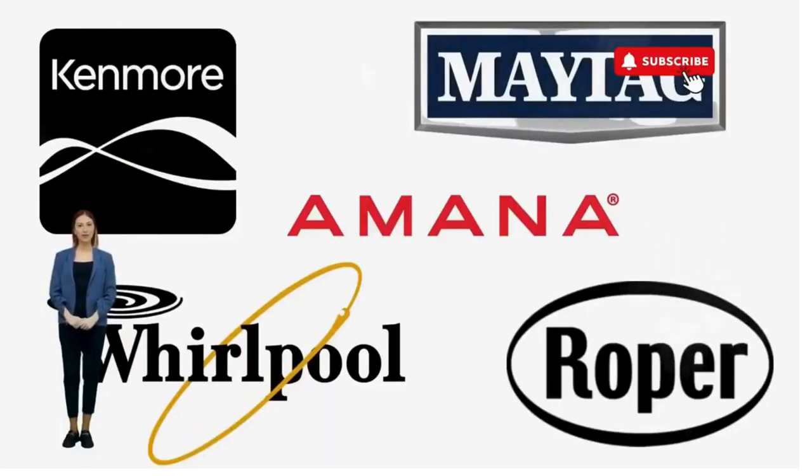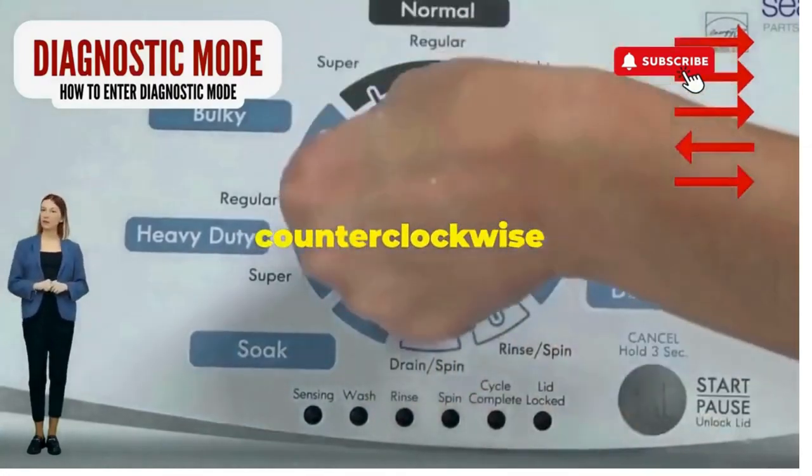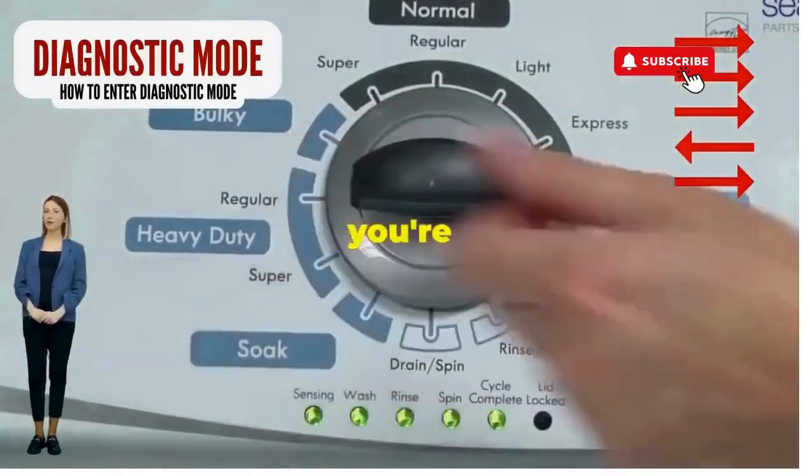Step 1: seize that dial like it owes you money. Now whirl it counter-clockwise all the way. Feeling like a DJ yet? Great, you're on the right track.